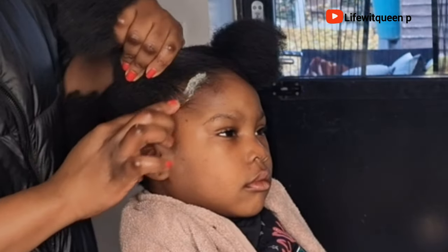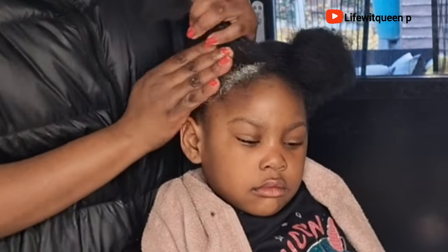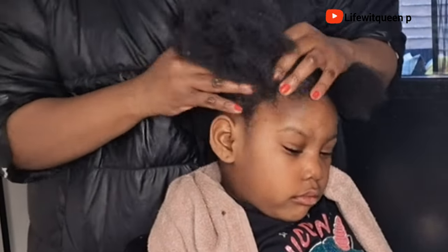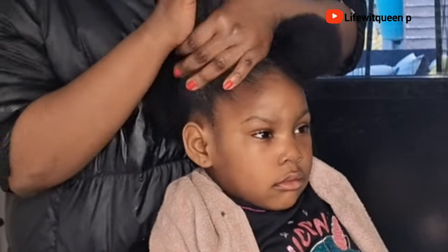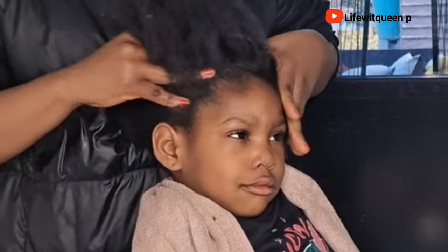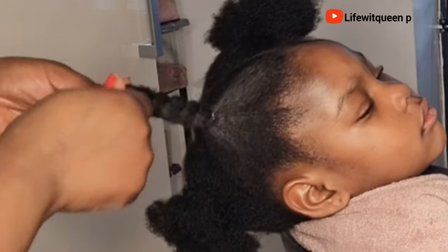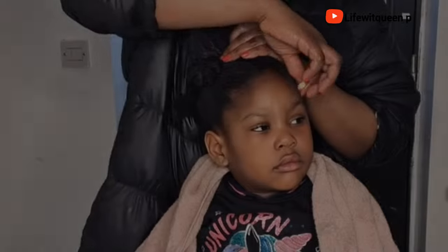This hair butter will help your hair grow much faster and healthier. If you're suffering from thinning edges, bald patches, or hair breakage in any particular area, apply this hair butter to that area and massage it in for about five to ten minutes. Scalp massage is really beneficial for promoting hair growth. Always put your hair in a simple protective style to help prevent unnecessary breakage and seal in moisture.